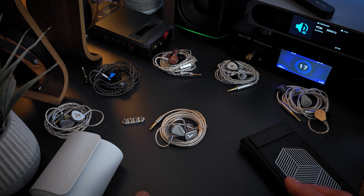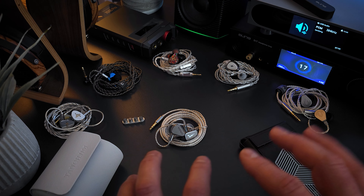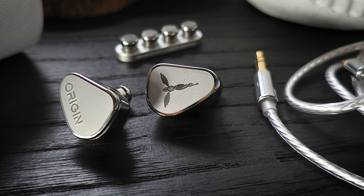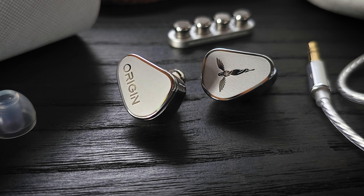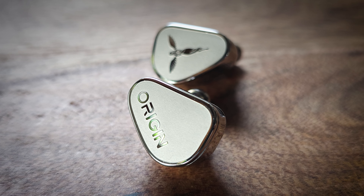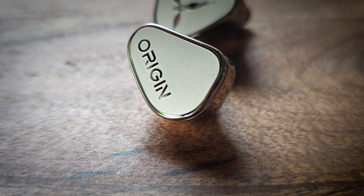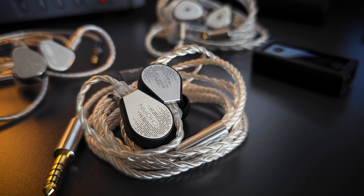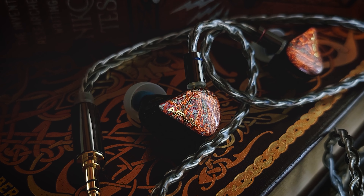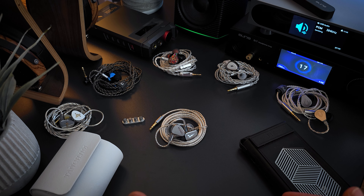But what about sets with other driver configurations? We need to see how the Origin competes within the market as a whole. In terms of technical performance, it's as good as any set I've heard under $300 regardless of driver configuration. However, in terms of tuning, I do feel there are a couple of sets tuned closer to my personal preference with equal technical performance that actually cost less money — those sets are the Chopin and the Performer 5. Both come closer to my tuning preference, have more bass presence, still maintain a smooth natural mid-range and treble presentation, have equal technical performance, and cost less money.